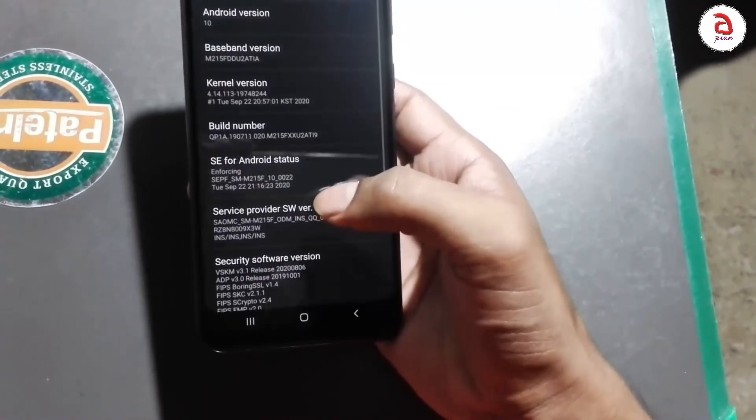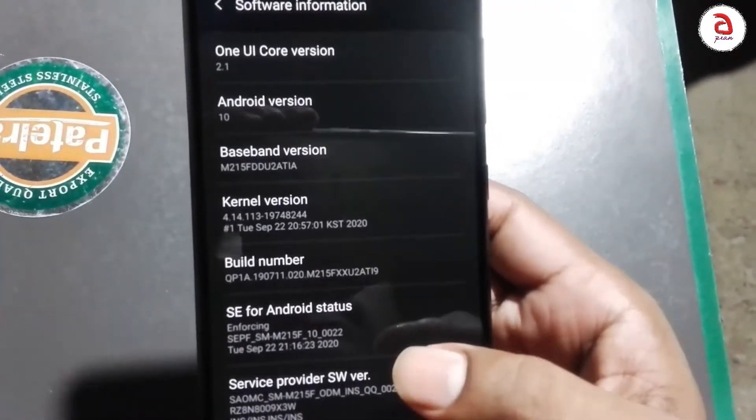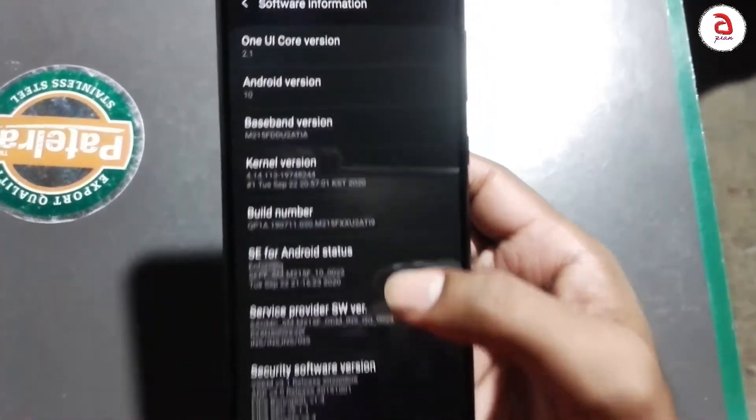This device runs on Android 10 with One UI 2.1 support.